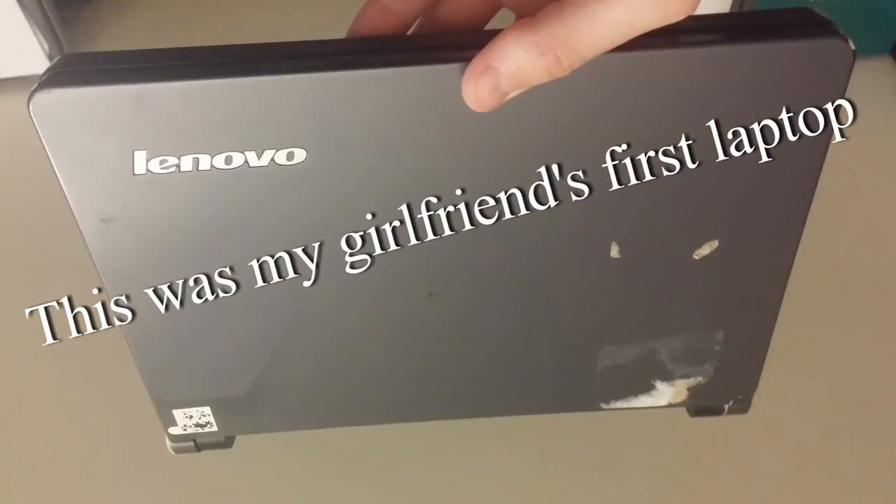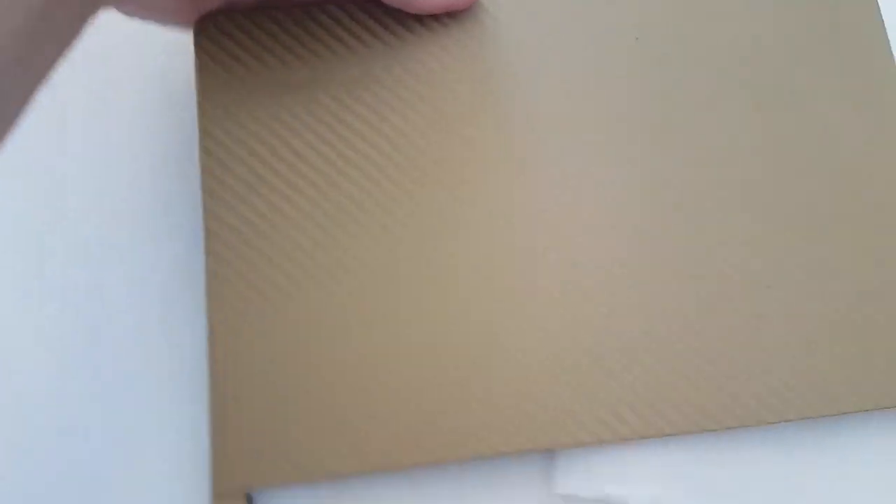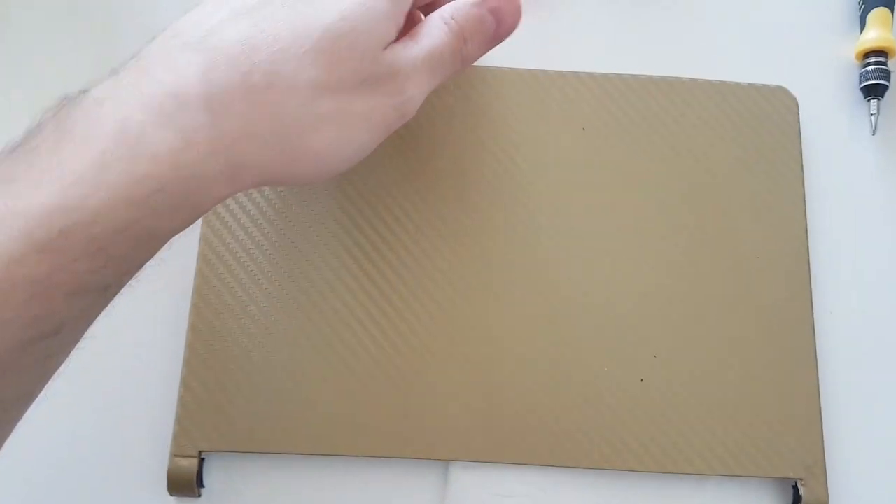I had this old Lenovo netbook that was broken — a broken screen and a broken lid — and I wanted to throw it away, but then I decided to experiment and maybe fix it. Initially I wrapped it in gold carbon fiber vinyl, but then I remembered I already did one laptop like this. Besides, I don't like that I can still see the indent of the Lenovo logo.